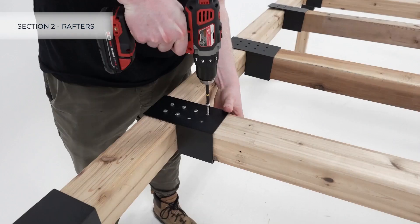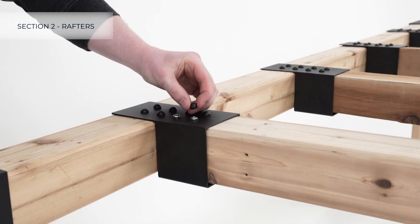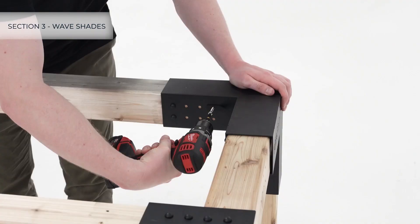Fasten the brackets to the frame lumber with four screws and fasten the rafters to the brackets with four screws. Then add caps to all screws. To install the wave shades, start by fastening the included corner brackets to all four corners of the pergola.